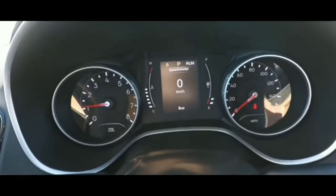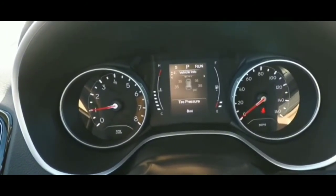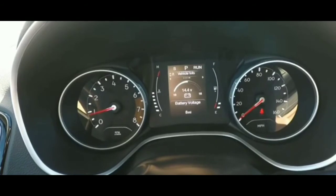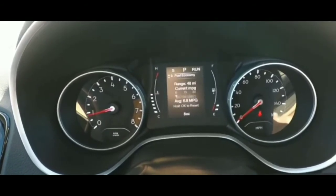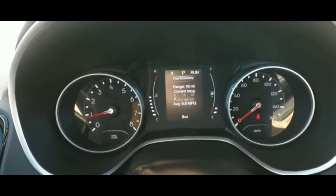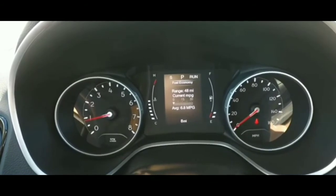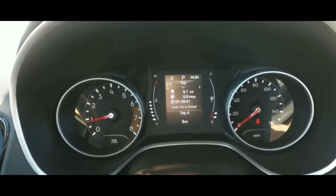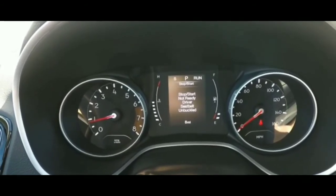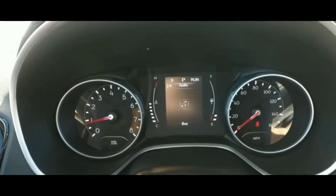I ruled out the alternator too, because normally a bad alternator would cause the car to die out while the engine was running on the road. Also, with the battery pack connected, if it were the alternator the car would start and then immediately die when you removed the pack. I didn't think the alternator was causing this, so I ruled that out as well.